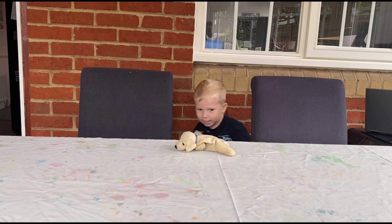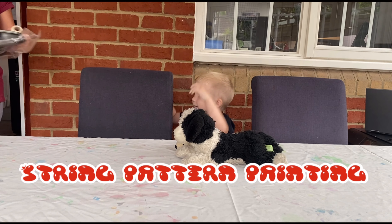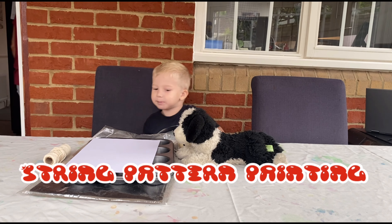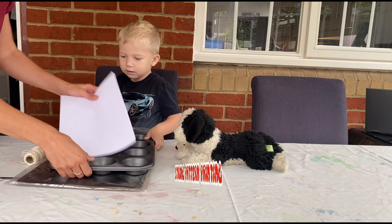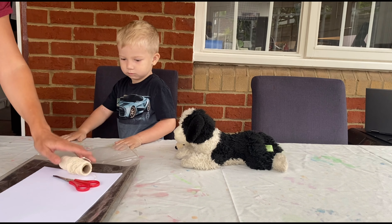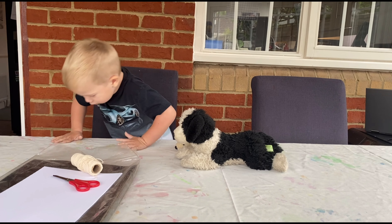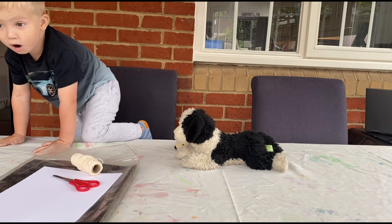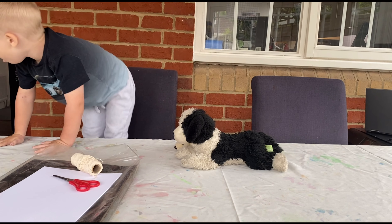You stay here, baby doggy. You stay here. We'll do some painting today with some strings. I thought we'll try and see how this works. Look on paint — we'll get some paint in the tray. We've got some dappled paper, we've got some string, and we've got some scissors. We have to be very careful with scissors.